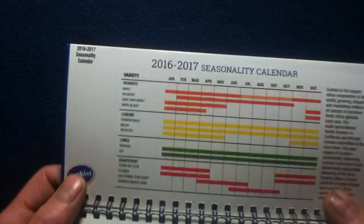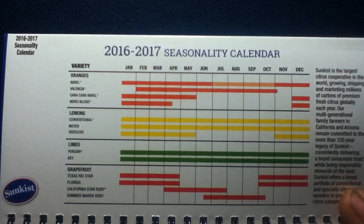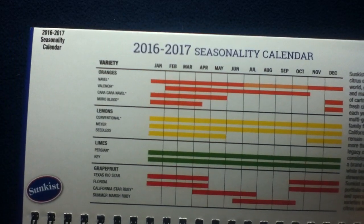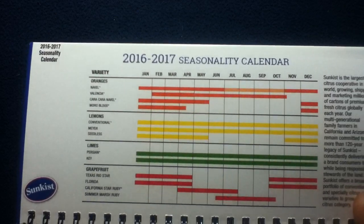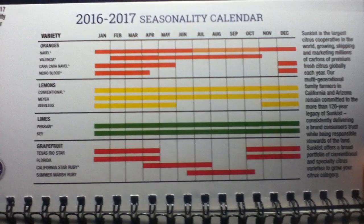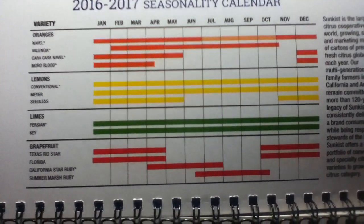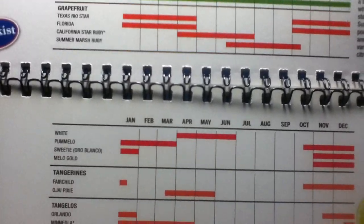Opening from this direction we can see a seasonality calendar for 2016 through 2017. You can see some descriptive info there as well as the different varieties and their season and harvest times.